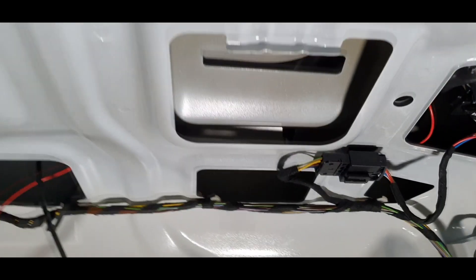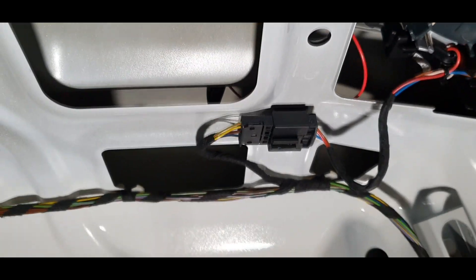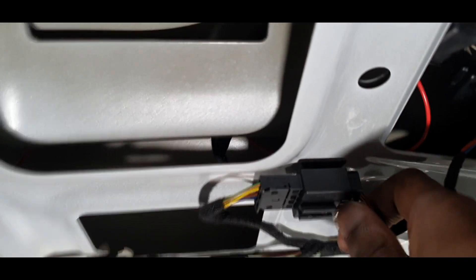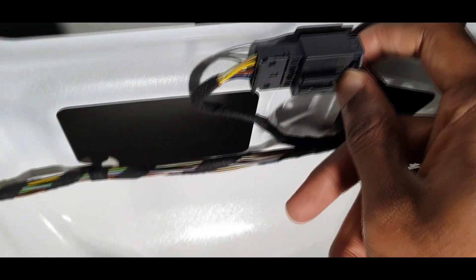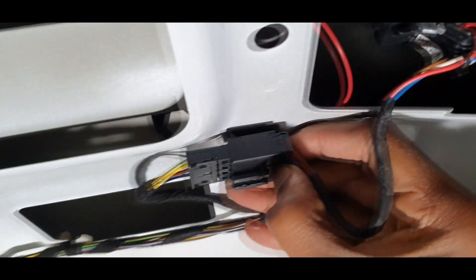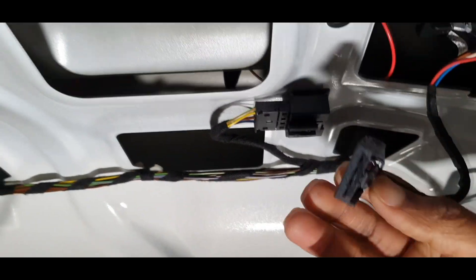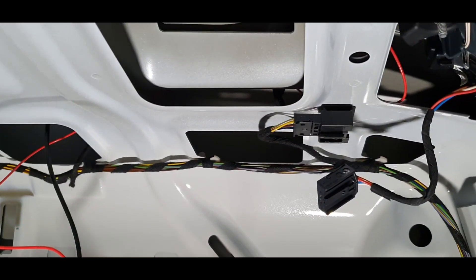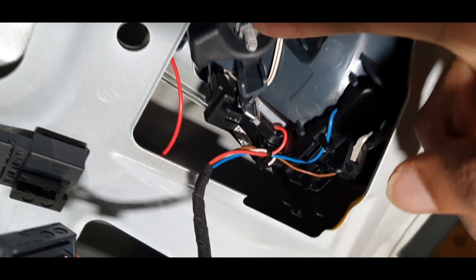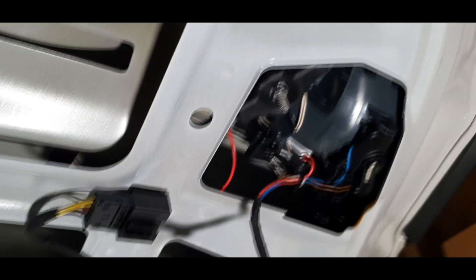Now to disconnect the tail light itself, look at this connection here. Press this clip in at the end — you'll hear it click — then slot it up and it'll just pop out. Do that for both tail lights. Then there's a bolt here — I think it's an 8mm — you'll need to unscrew that, and then I'll show you the next steps.